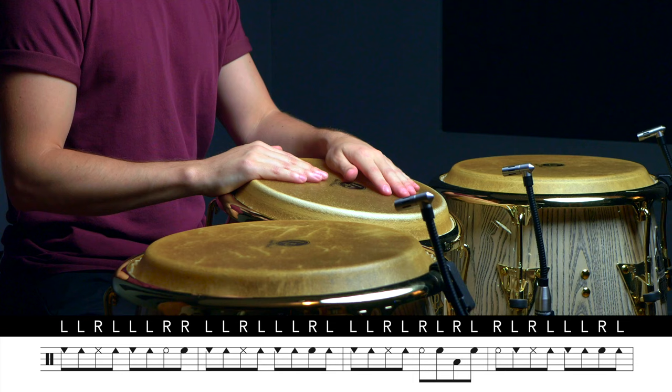Now this phrase is going to work equally well on either side of the clave, so let's hear what it sounds like if we play it on the two-side of the clave over our modern one-drum tumbao.